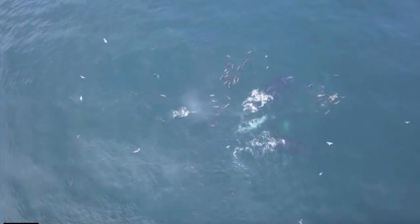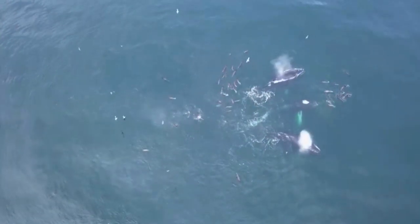Diving birds are a great tell that salmon are in the area. Sometimes when the bait is on top and the birds are diving, the salmon are right on the bottom of the bait ball, attacking it from all different angles. That pushes the bait up, the birds are diving down, and sometimes whales are attacking as well. So look for diving birds — the salmon most likely are there.